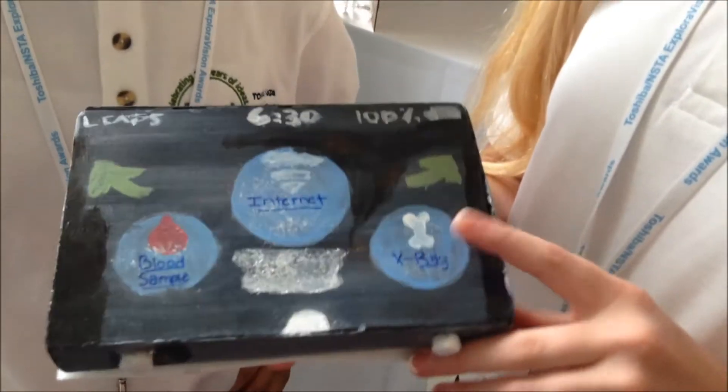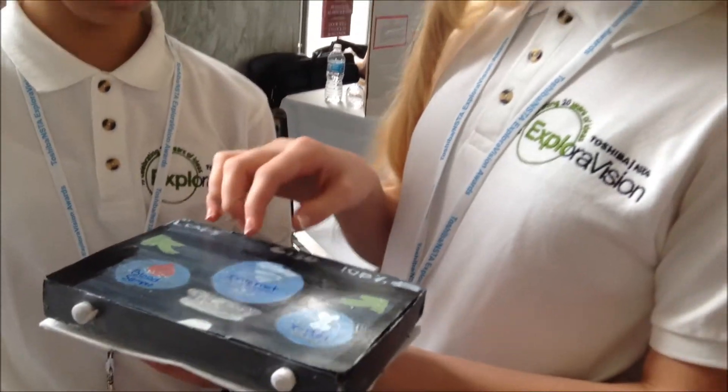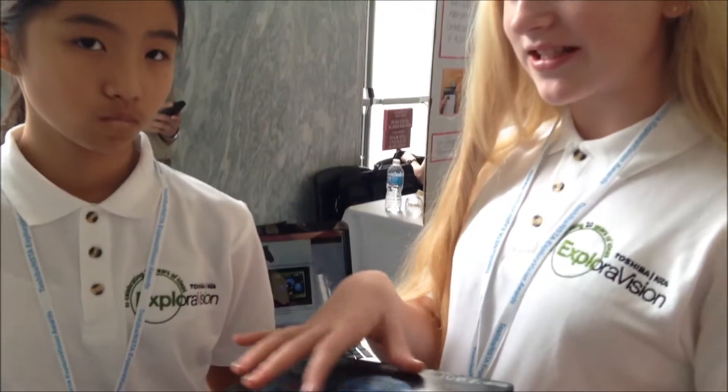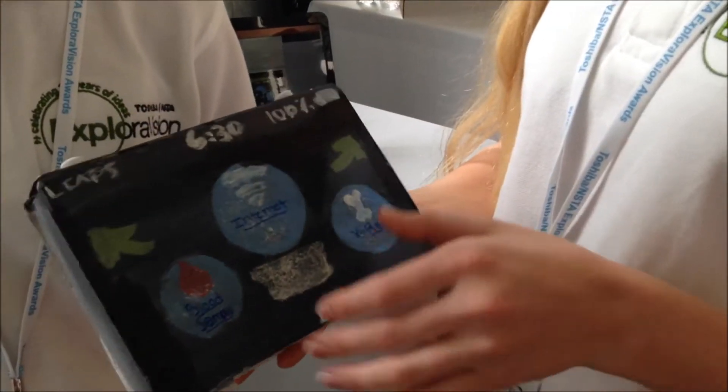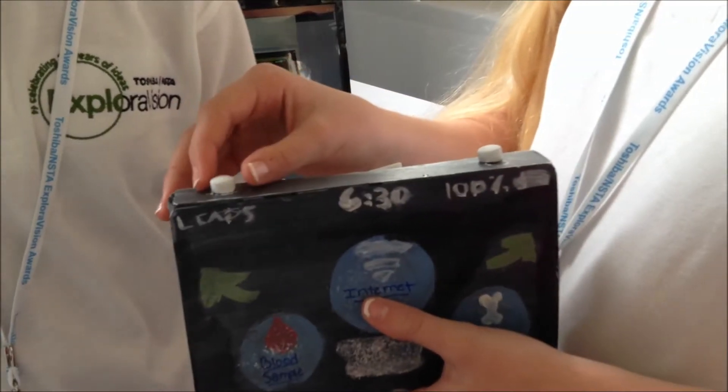To take an x-ray, you would select the x-ray app. You would lift the horse's hoof and press the squishy side into the hoof. A screen would appear that says 'go,' and you would press the go button. Then done — you could lift it off the horse's hoof and it would display the x-ray right here. You could also use these drawers.